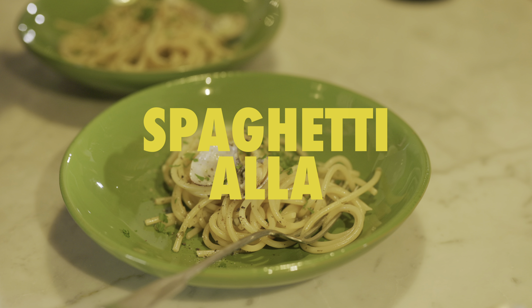Today we're making spaghetti alle vongole. Vongole. Una vongola — vongola is one, vongole is a few.